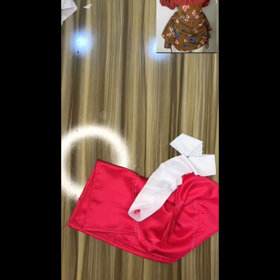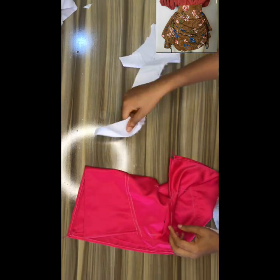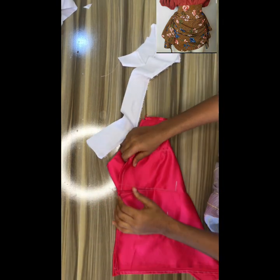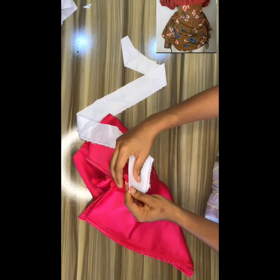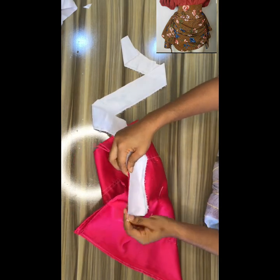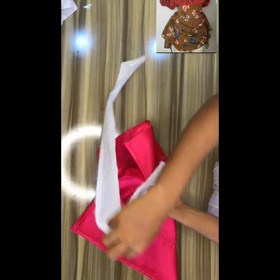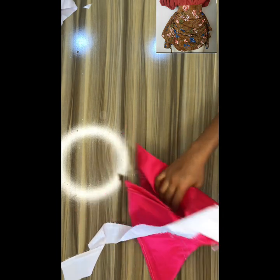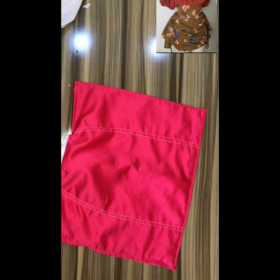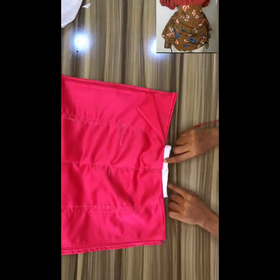After creating your waistband, fix your zip. First put your waistband on before you fix your zip — fix the waistband on that part that is open. After fixing your waistband and your zip, this is how your skirt will look.